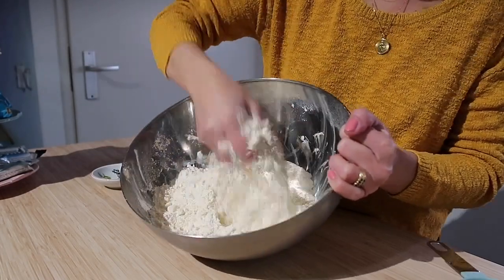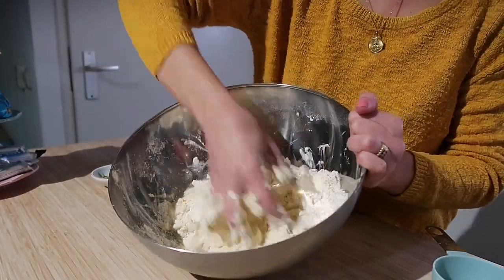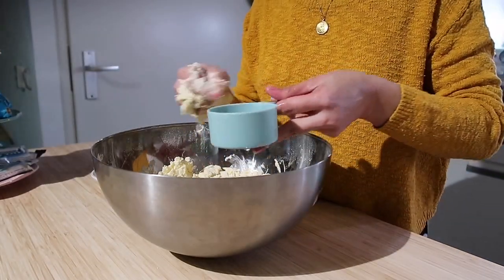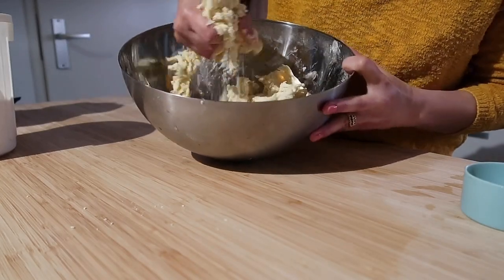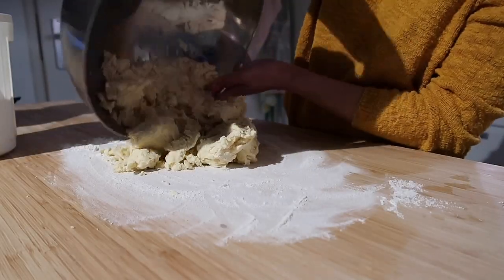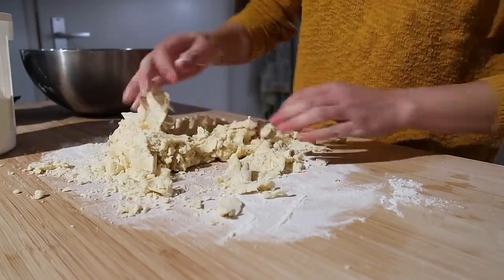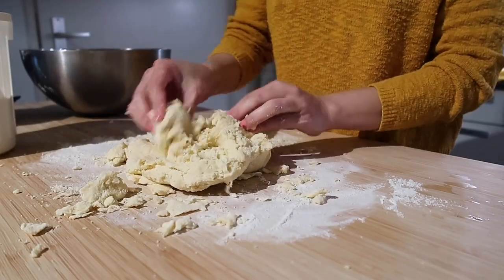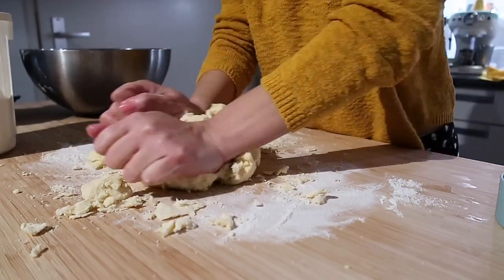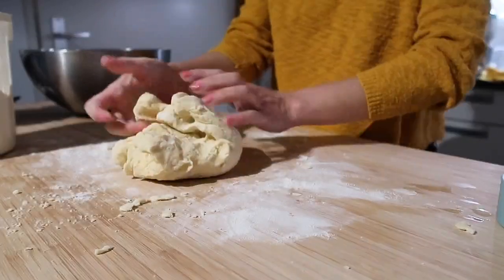It's already getting crumbly. Now add the one half cup of cold water — you can see it's getting moist. Add a little more water if needed, and make sure you have extra flour for dusting. I have an electric mixer but I didn't use it — just knead it by hand. Sprinkle a tiny bit of water to soften it, then once the dough comes together, place it in the ref for about 20 minutes.